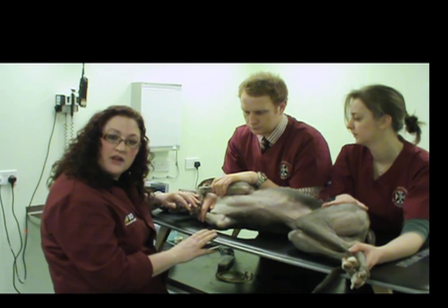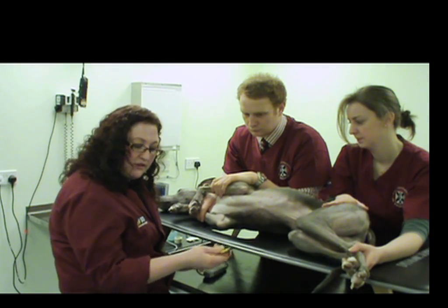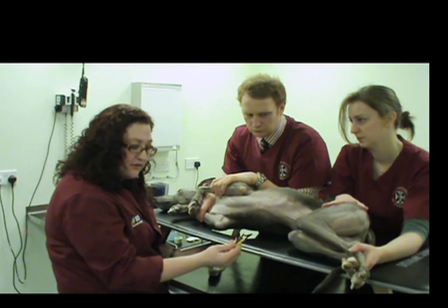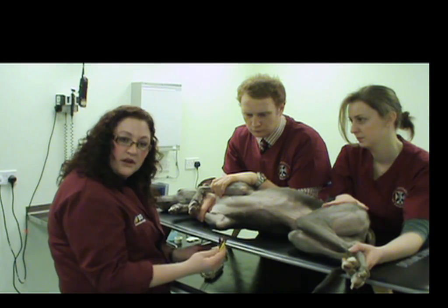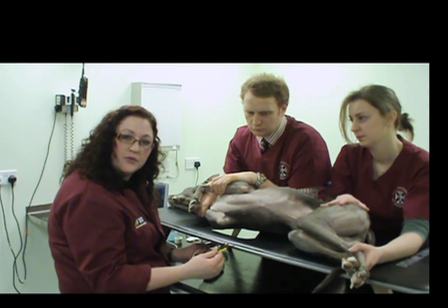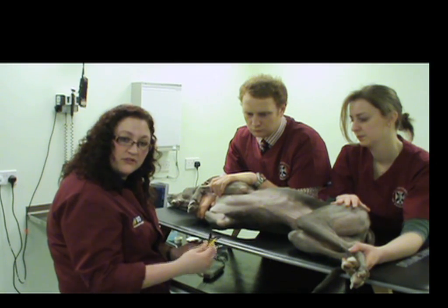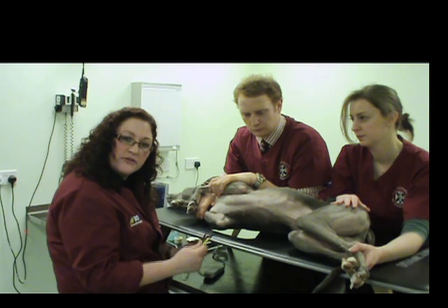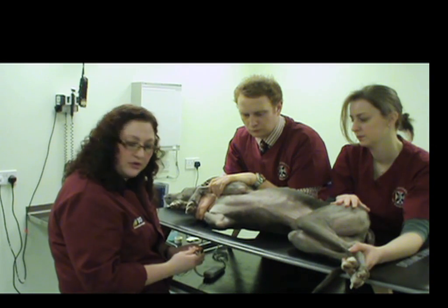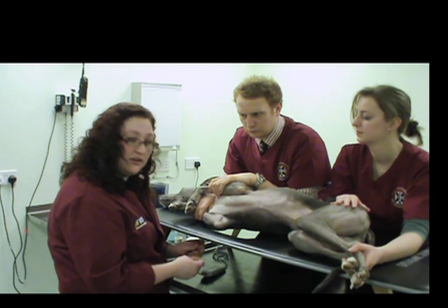Another capability some machines have is ECG function. This is where the ECG leads are connected directly into the machine feed, enabling a simultaneous ultrasound image alongside the electrocardiogram. This allows us, when performing measurements and calculations, to select the right point during the cardiac cycle. We won't be using this today, as we're focusing on getting started in the general practice setting where not everyone has this available, but we'll show you some ways to work around this in your normal practice.